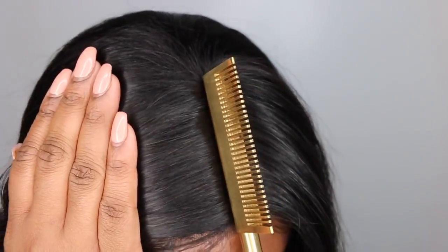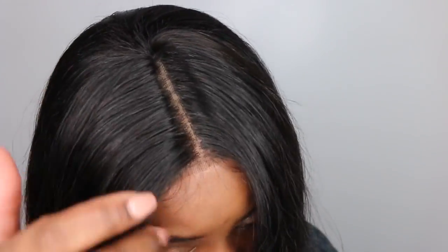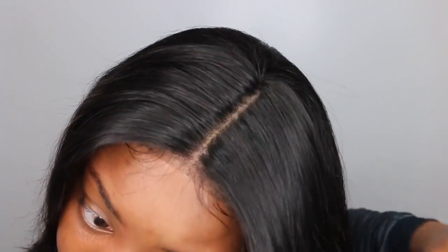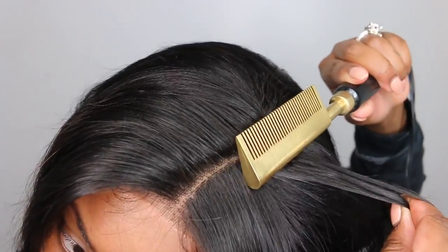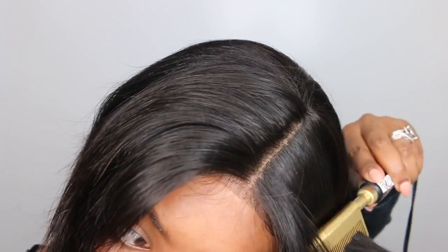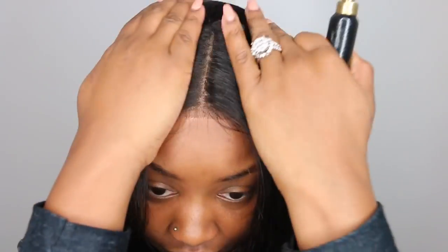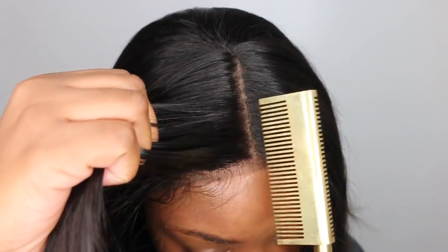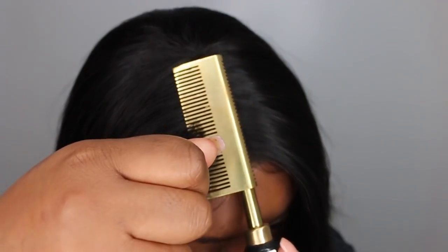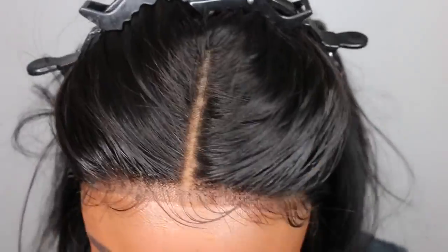Off camera I went ahead and reparted the center and pressed it with the hot comb — I'm so mad I didn't get that on camera because it made such a huge transformation. If you rewind back to when I first made the part to now, this looks like natural hair. The hot comb was the secret weapon. This looks amazing, especially considering that we did not bleach any knots or do any kind of witchcraft — we literally just tweezed it a bit and used the hot comb.